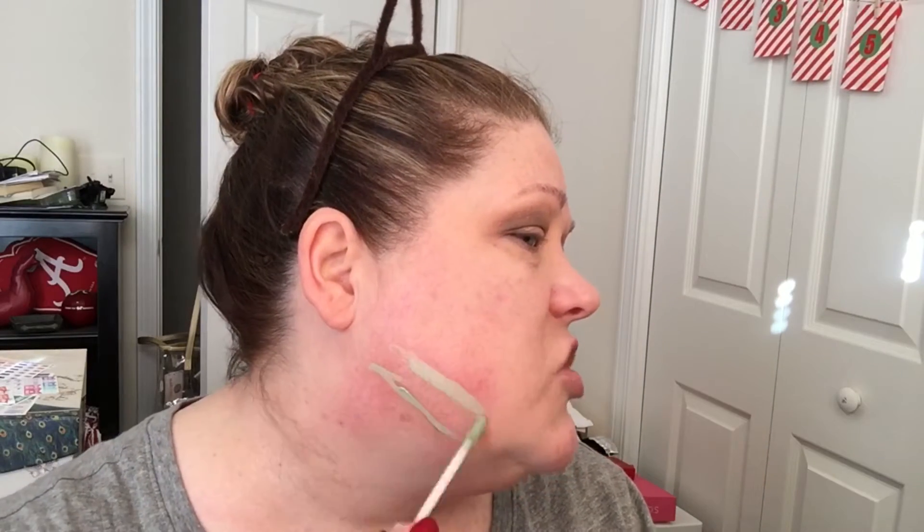I just kind of bounce that in with a damp beauty blender and it covers that redness just a touch. My nose is red so I put a little dot on there — it camouflages so well. I've been using this like crazy because it does such a good job. Now I've really fallen in love with my Born This Way foundation — I have drugstore and high-end and this is the one I reach for the most. You can see how it toned down that red.